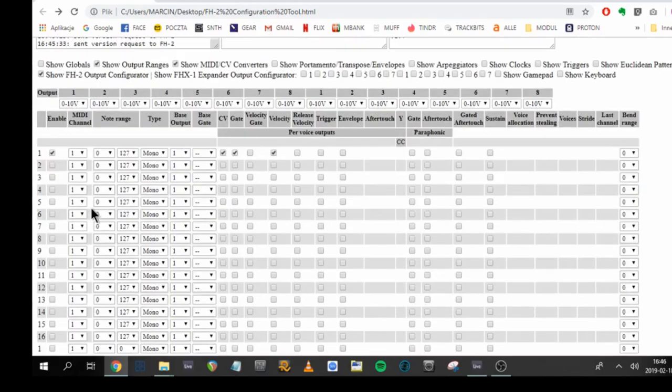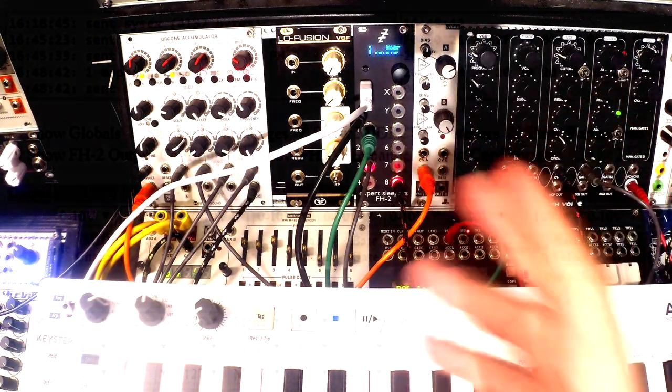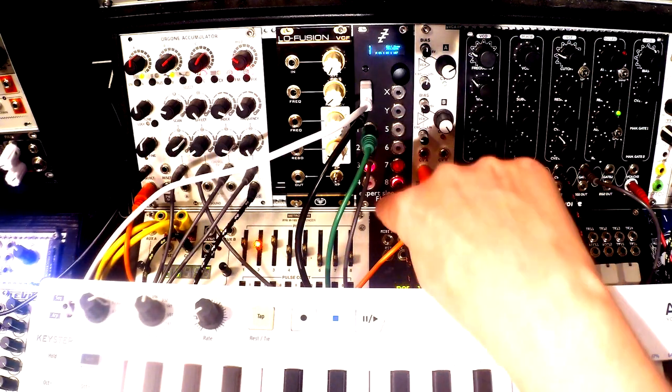There are lots of parameters but don't be overwhelmed — it's all super logically laid out. The key columns are: enable, MIDI channel, note range, type, base output, base gate, CV gate, and velocity. The most important thing is making sure your controller's MIDI channel matches the channel set here. I have it set to channel one. I've enabled CV, gate, and velocity, so all three of those will be transmitted from the FH2. That's just a basic implementation — we still have four outputs free.